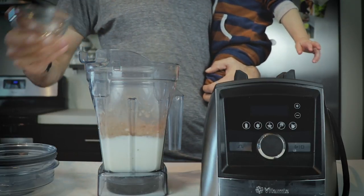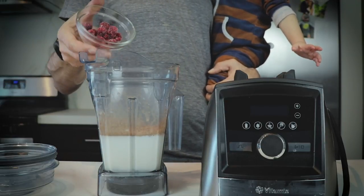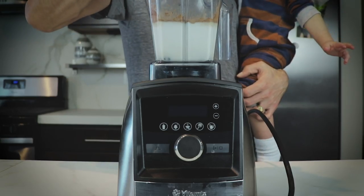Yeah, it's a lot, but if you've ever had hot chocolate, it's sweet. Quarter cup of raspberries — frozen is totally okay. We'll secure the lid and we're going to blend for a while.